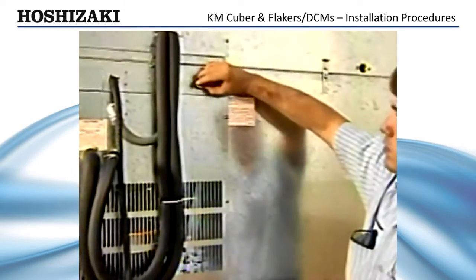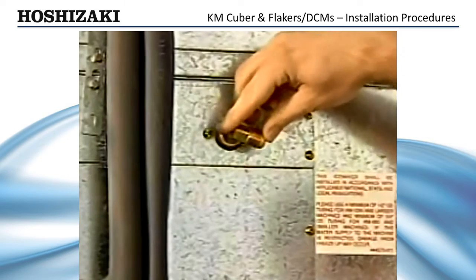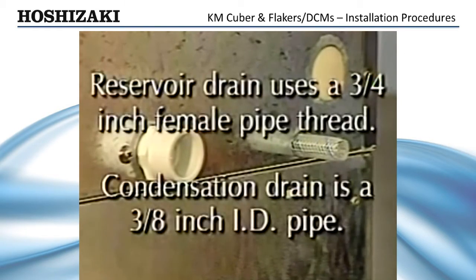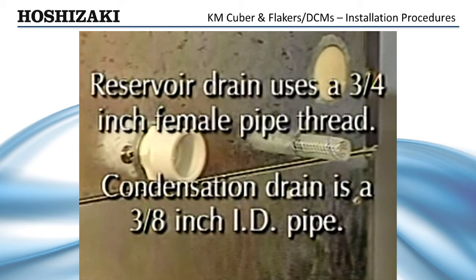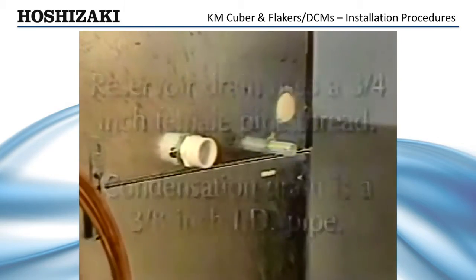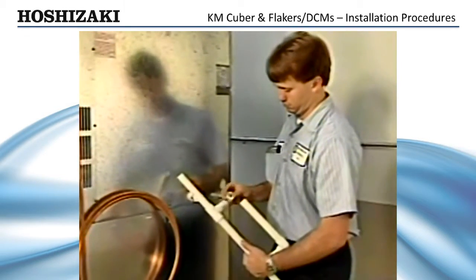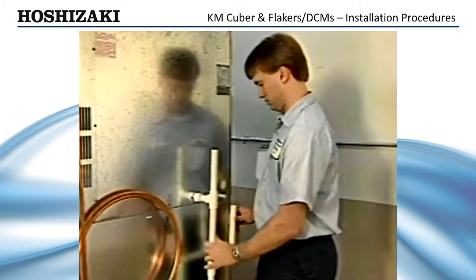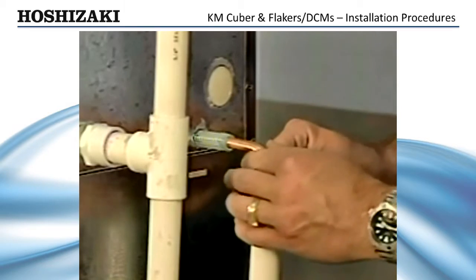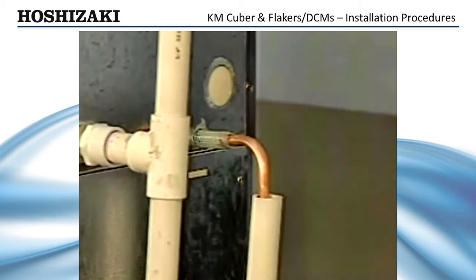On water-cooled models, two separate water supply inlets are provided: one for the ice-making inlet and the other for the water-cooled condenser inlet. The drain outlet for the ice-maker reservoirs uses a 3-quarter inch female pipe thread (FPT). The drain for condensation is a 3-eighths inch ID pipe. Be sure the ice-maker drain and the condenser drain piping connections are made separately from the bin drain. Hard piping with copper or PVC is recommended. On water-cooled models, a separate 1-half-inch FPT connection is provided for the condenser drain outlet.